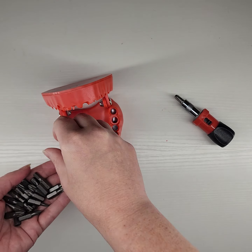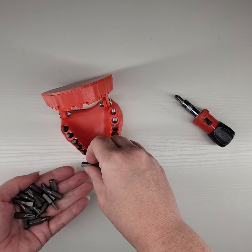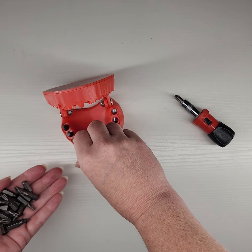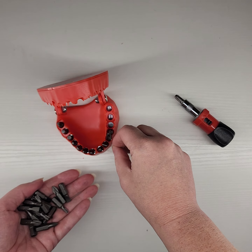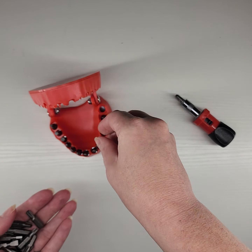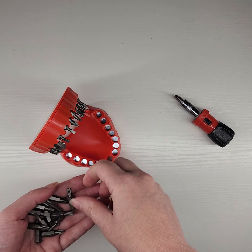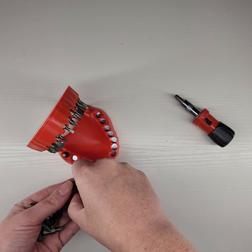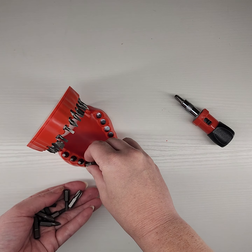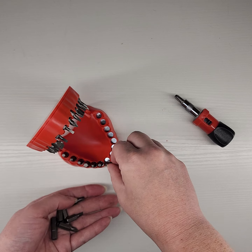I'm just going to throw them in here — I'll organize them later. I just want to show you what this looks like when I get them all in here. Isn't it funny when things like this make you happy? It'll make you want to put your little bits away so that your mouth has all of its teeth. It's kind of satisfying how they just snap right in there. Do a little ASMR here.